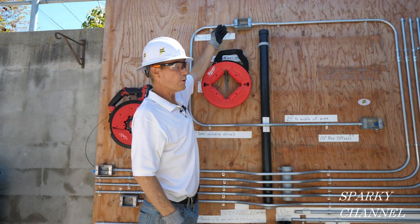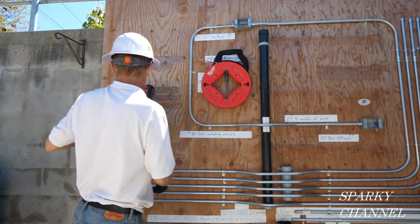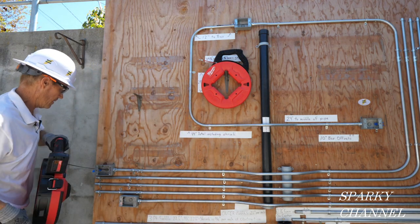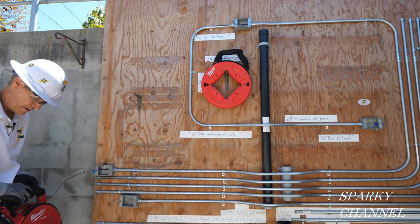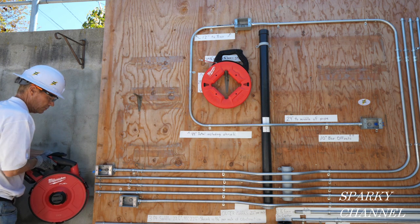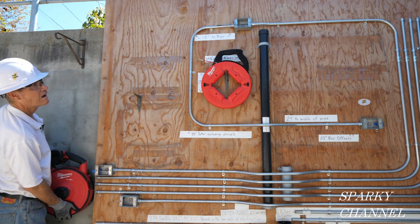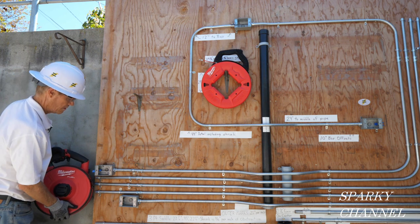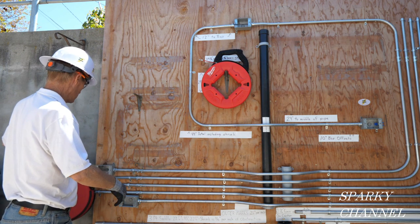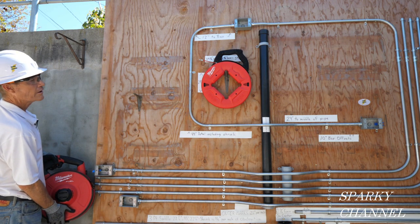Here's the line right here. You would hook your wires to this and then you can pull it back. I'll put it in reverse.